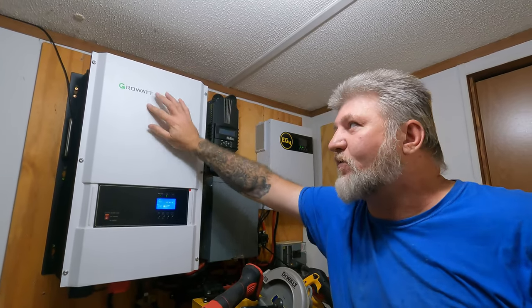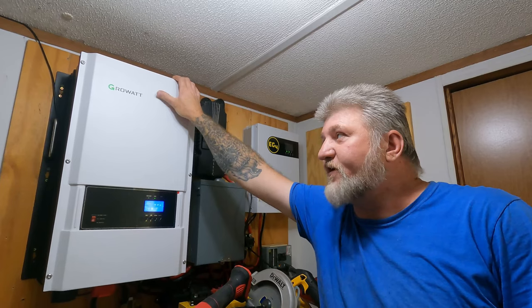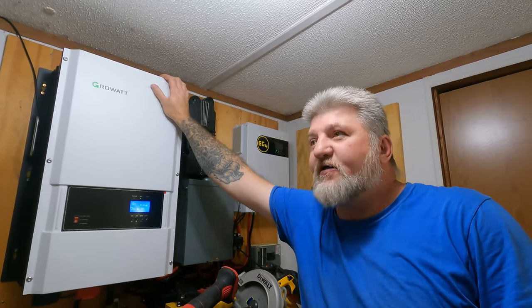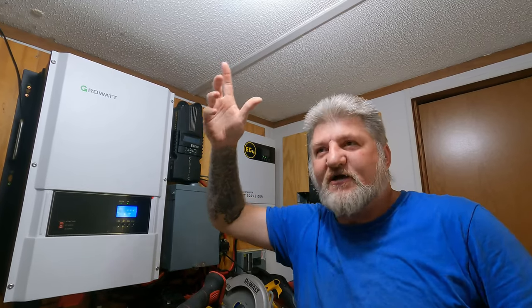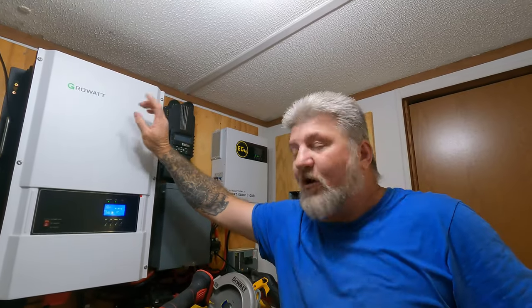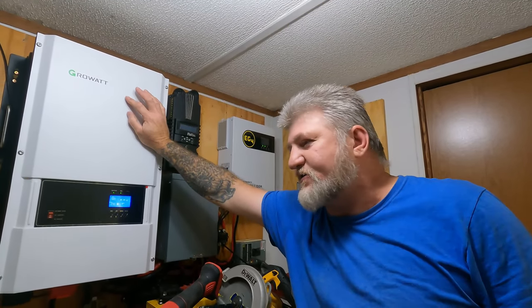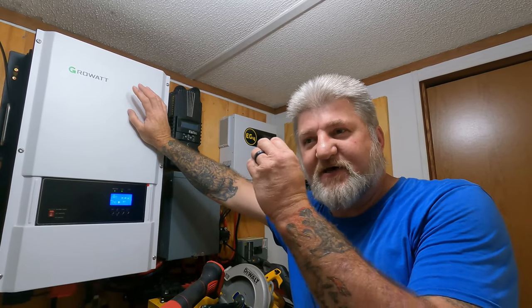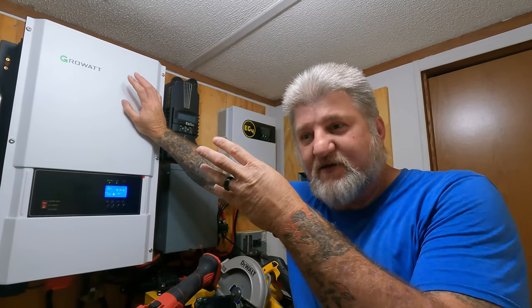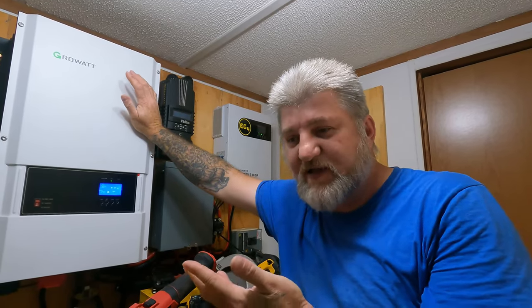I do have one more complaint with the GrowWatt brand. I run several GrowWatt inverters, and another complaint is light flicker with the LED bulbs. Some people say it's a certain type of LED bulb, but it does it with every bulb I've ever put in here. GrowWatt's the only one so far that I've used that causes light flicker — it's just a real split millisecond, but I can see it. When something kicks on, the lights flicker just a little bit, and I don't know what the deal with that is.